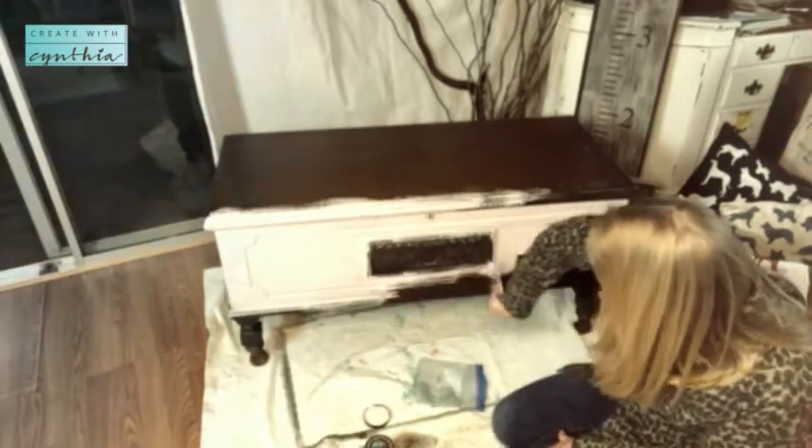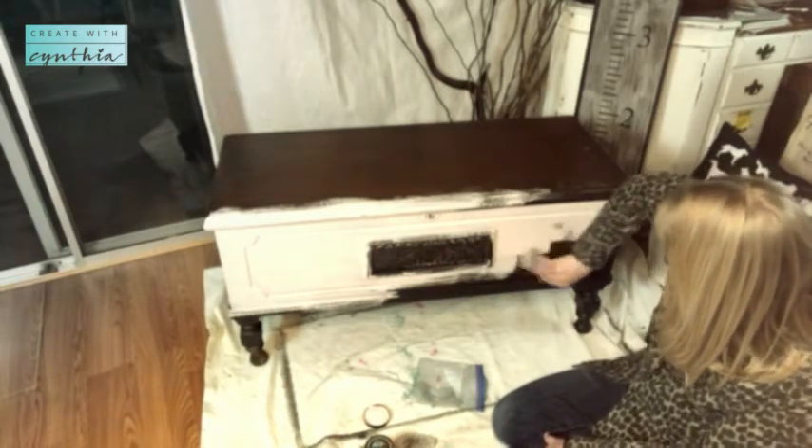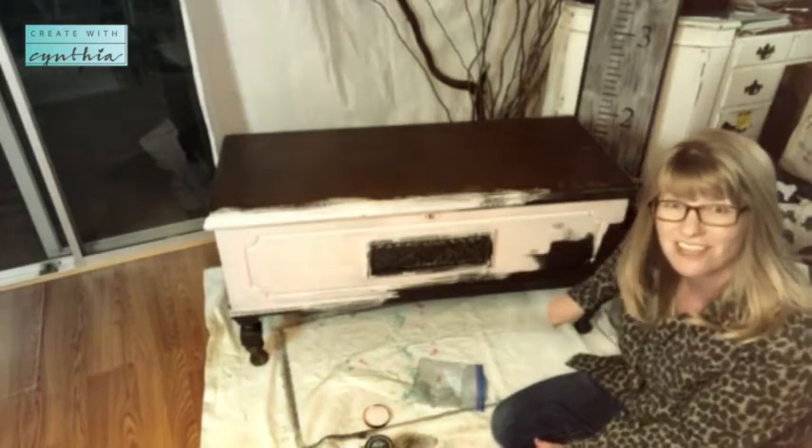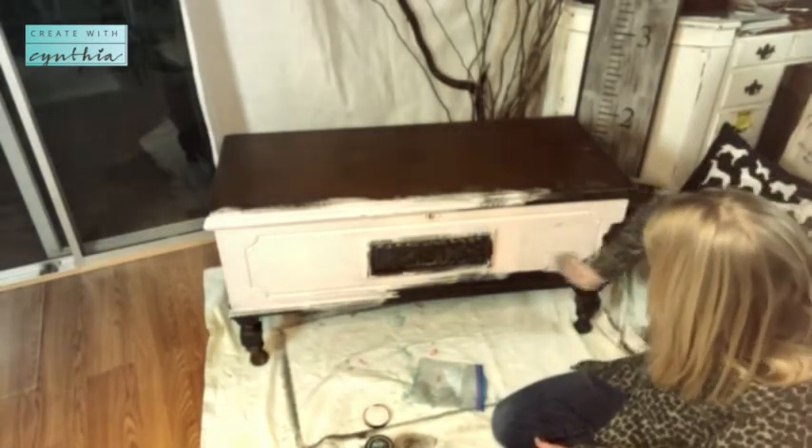If you're looking for the DIY Paint, you can purchase it from me either online at my website CrateWithCynthia.com — just go to the shop button — or you can come into the store in Redwood City and get it there.